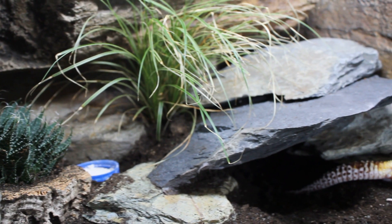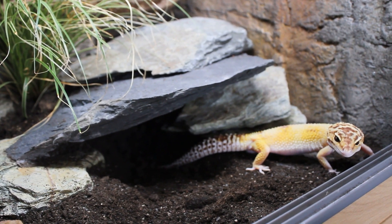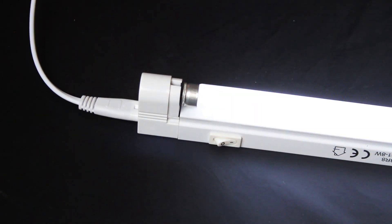Shade Dweller mini kit is perfect for use inside of shallow enclosures, tubs and racks. Screw them in, link them up, switch them on and see the difference in your pets.